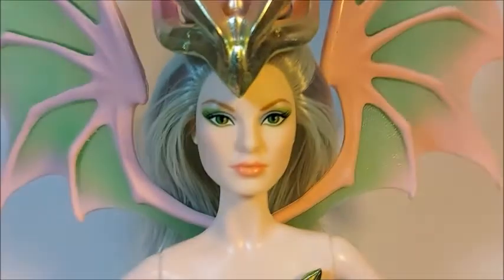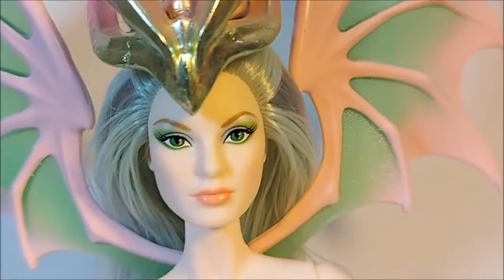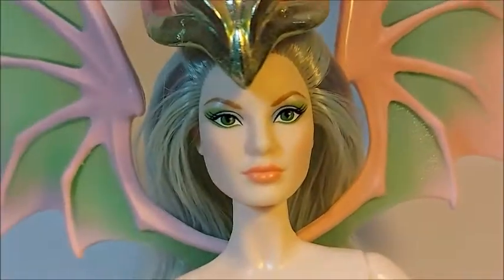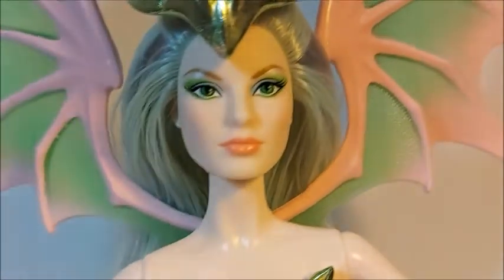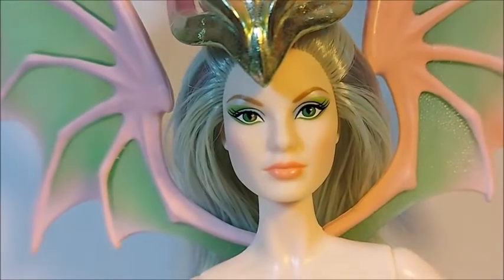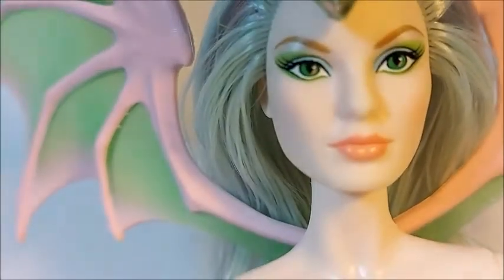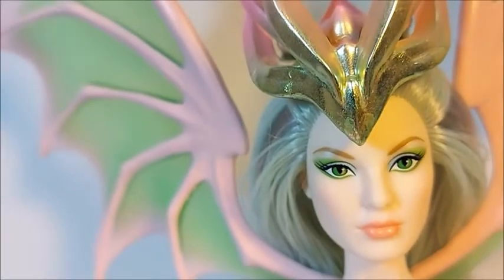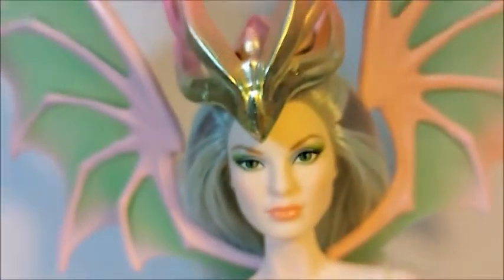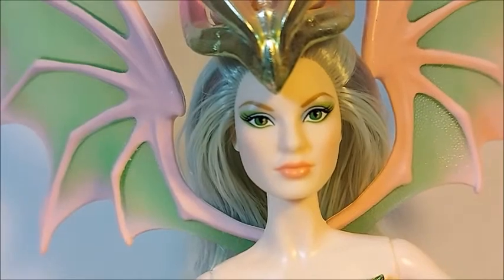Now her makeup — subtle, matching the colors: a pastel green, green eyes, and a fixed gaze. She's a serious doll, but she is the Dragon Empress, so what would we expect? I really like the peach-colored lips. Overall and honestly, they go perfectly together — very natural. Something about this new Barbie line is that they tend to look a bit more like real women.